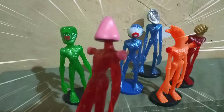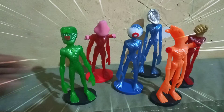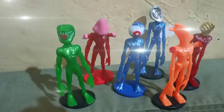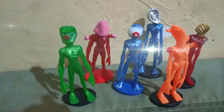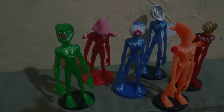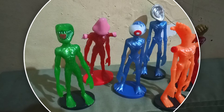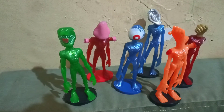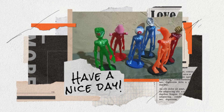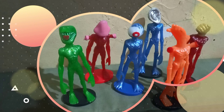Oke teman-teman, sekian serinya ya. Nanti nggak usah takut sama monster, nggak usah takut juga sama hantu — ini kan cuma mainan, di dalam nyata nggak ada yang namanya Siren Head. Sekarang Siren Head-nya mau dipakai main dulu sama Marta. Sampai ketemu di konten petualangan Marta berikutnya! Terima kasih sudah menonton sampai selesai. Assalamualaikum warahmatullahi wabarakatuh.